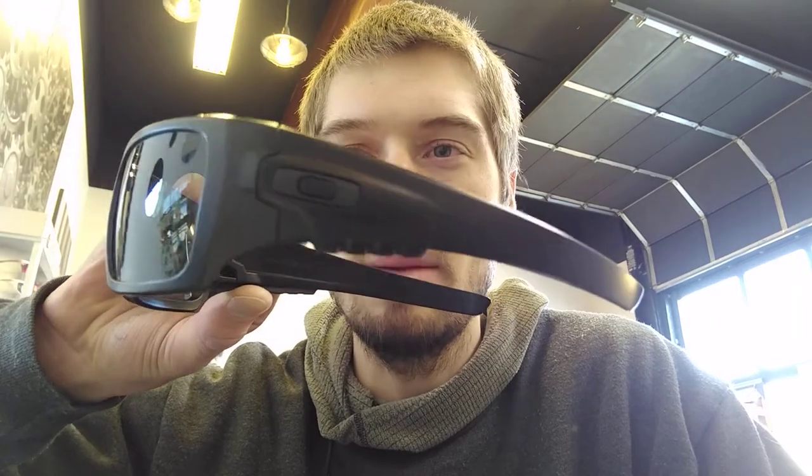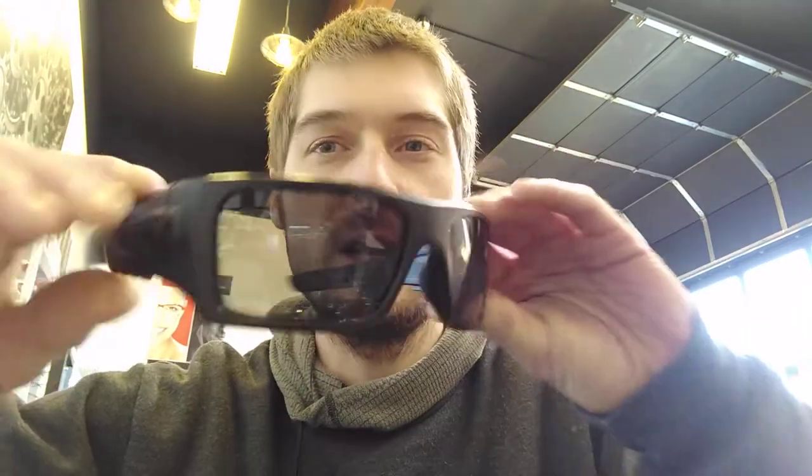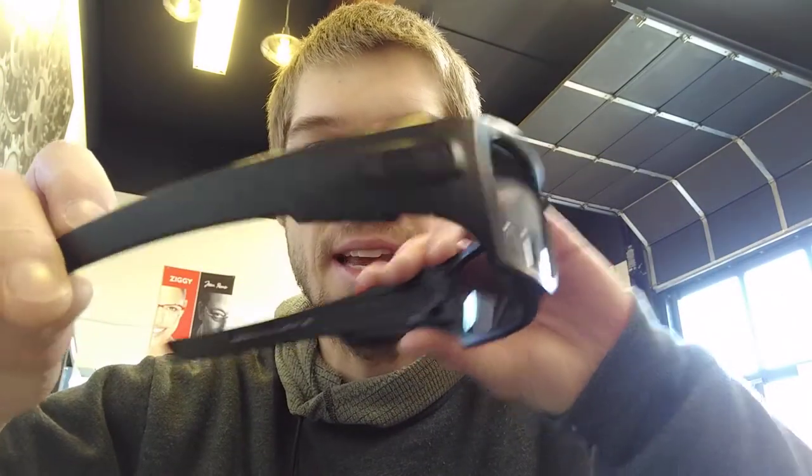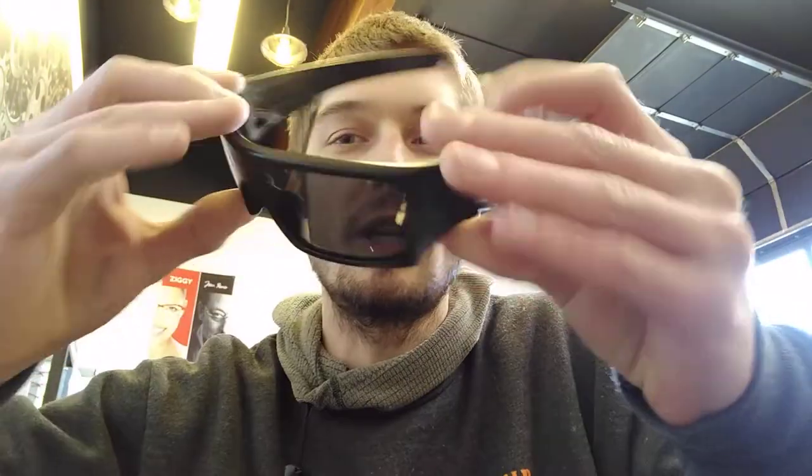Hello everybody, Andrew with TacticalRx and I'm going to show you guys the Oakley Dett Cord. So this is a pretty mean looking frame. It's very sporty. It's got a nice wrap and those temple pieces being nice and thick offer lots of side protection.